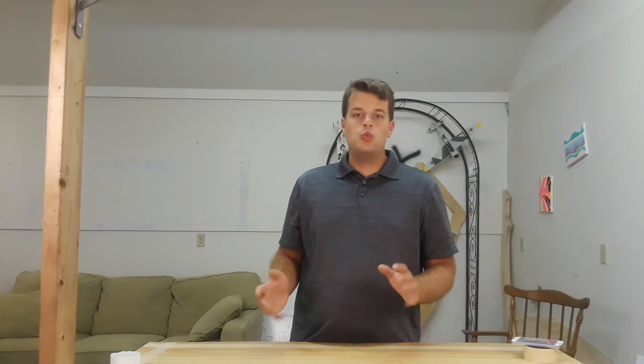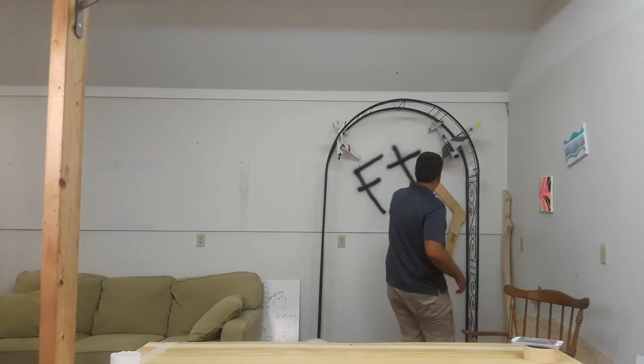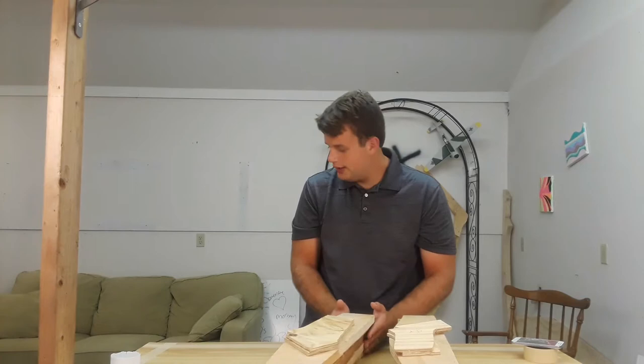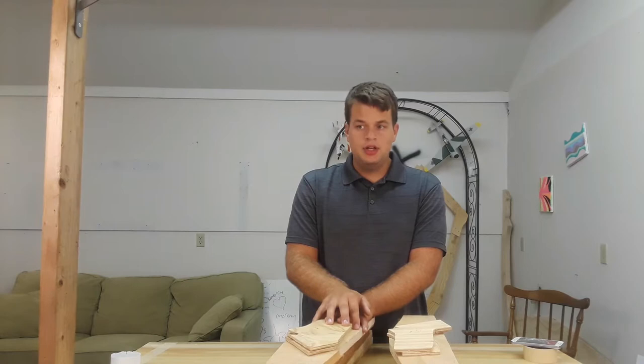I haven't made as much progress on it as I wish I could have. However, I do have frame one, frame two, and frame three all cut out and ready to be assembled. As well as frame four already traced out and I'm just waiting to get it cut — I just haven't had time to do that as of yet. So that's pretty much where I'm at.